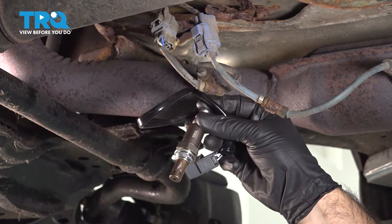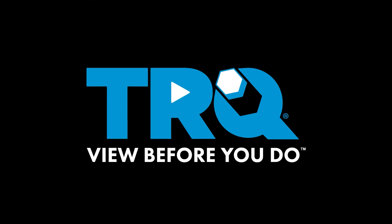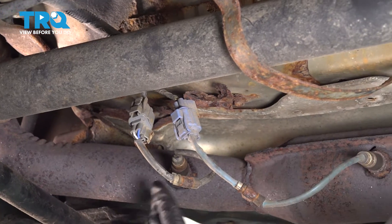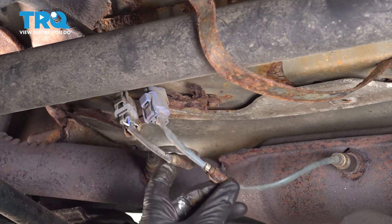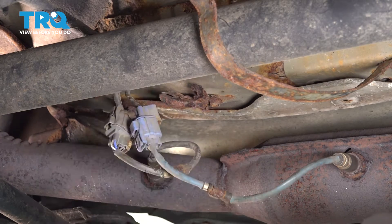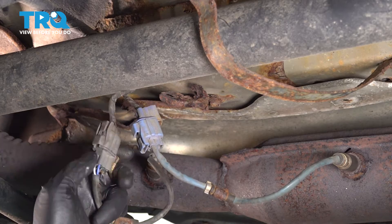In this video, we'll be replacing the upstream O2 sensor in this 2005 Honda Element. Our two O2 sensors are right here on our catalytic converter pipe, right next to each other. Ours, unfortunately, the brackets and the clips have rotted off. Typically, they're going to be up here, but our brackets rotted off and our clips are rotted away. So what we're going to do is start to replace them.